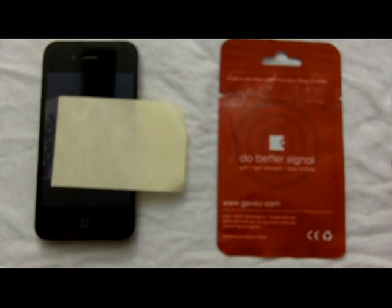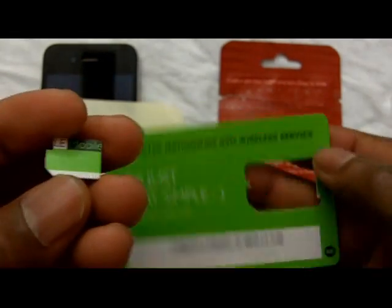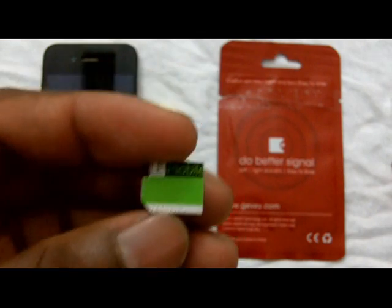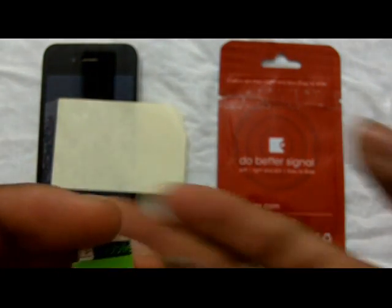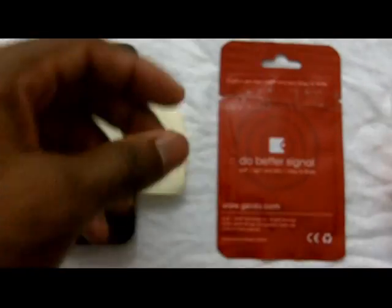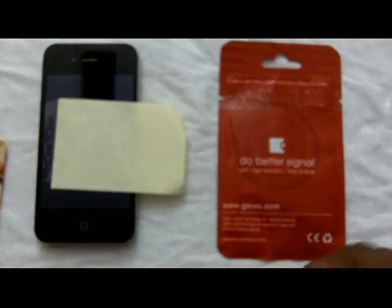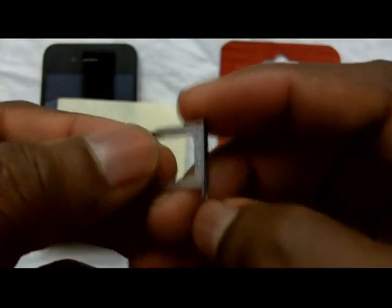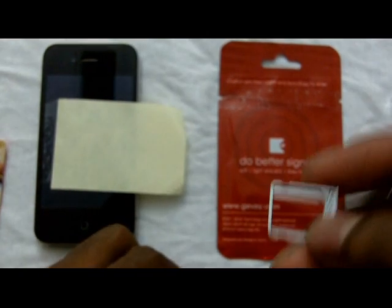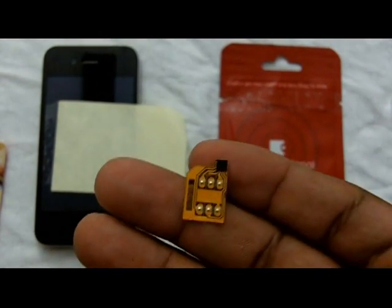I already opened up the package to see what came inside. As you can see, I have my Simple Mobile SIM card here — they already cut it so it can fit the iPhone. Inside it comes with a little instruction manual that lets you know what to do, and it has a modified tray so you can put the SIM card and the included piece together.